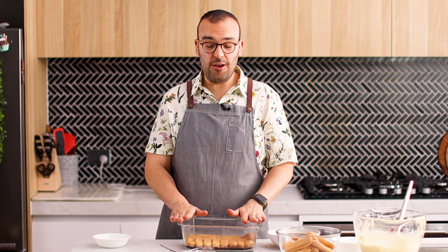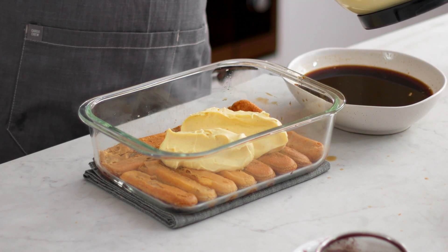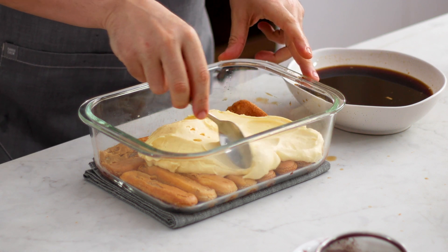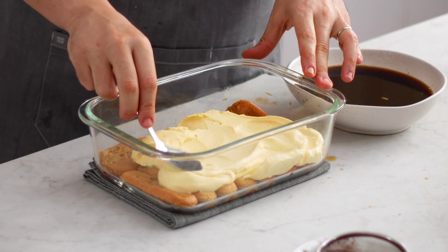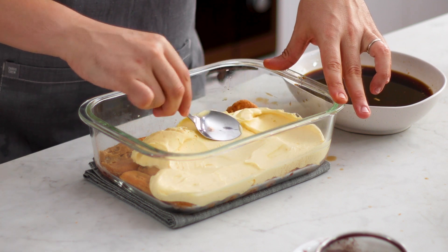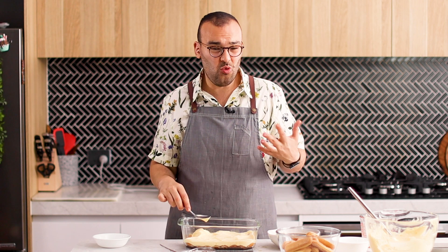We now have our first layer of biscuits. I'm going to add half of the whipped cream on top of the biscuits and use a spoon to spread it around as neatly as you can. One of the really cool things about tiramisu, especially when you're making it in a glass dish, is being able to see the defining layers. So you want to be as neat as you can with the cream — don't let it go too far up the sides. Otherwise, you won't be able to see those delicious layers, and you won't hear that satisfying "ooh, tiramisu" when you bring it in.